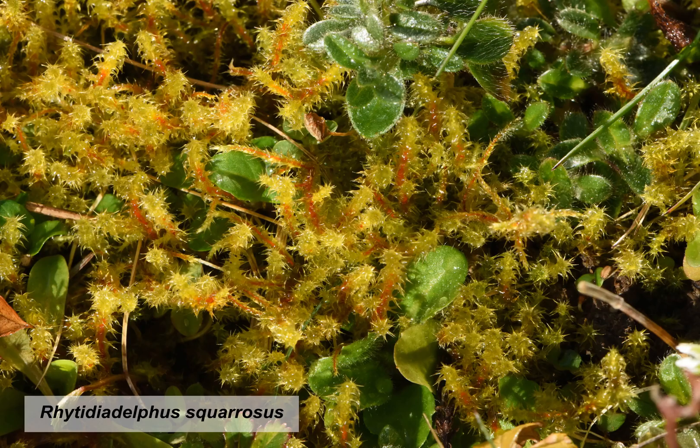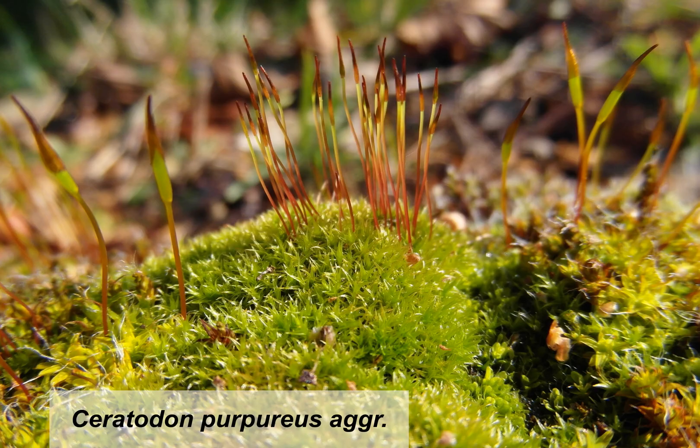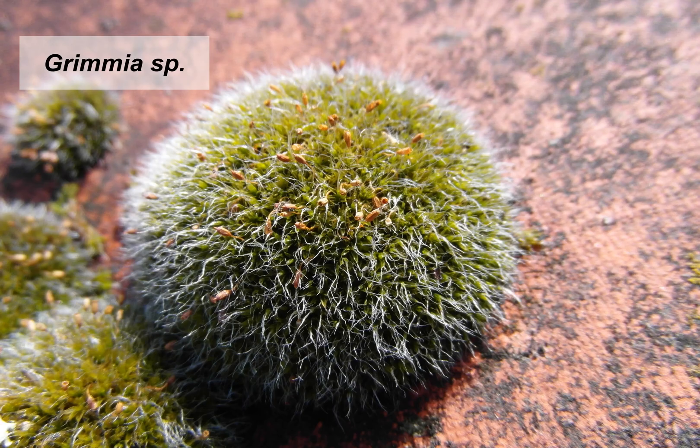To finish, some more pictures of bryophytes I took in my backyard. Aren't mosses beautiful?